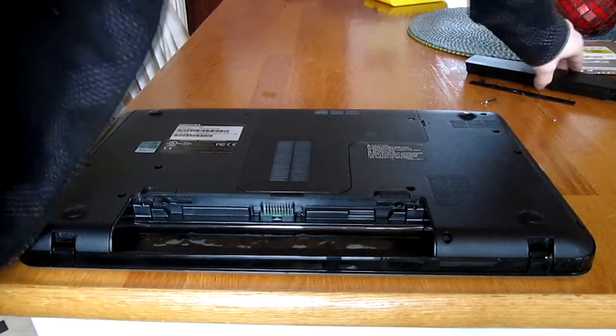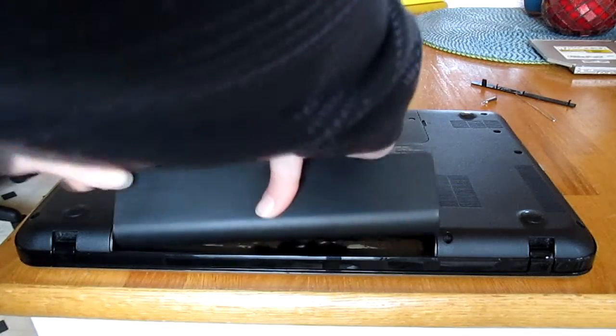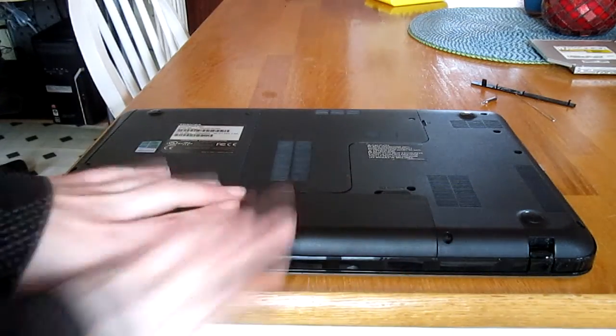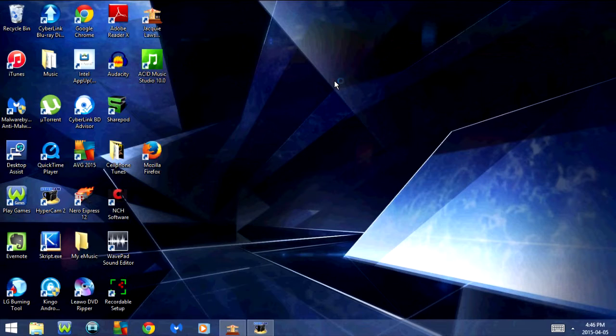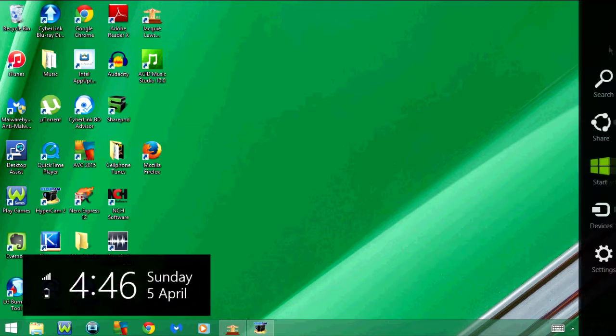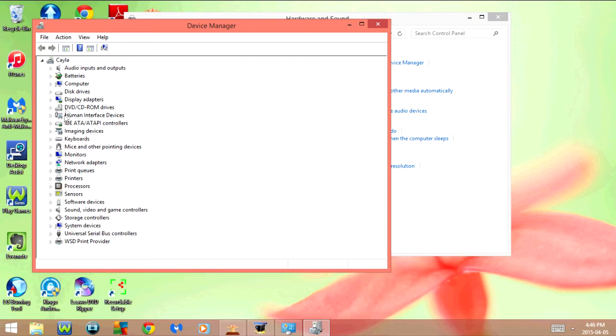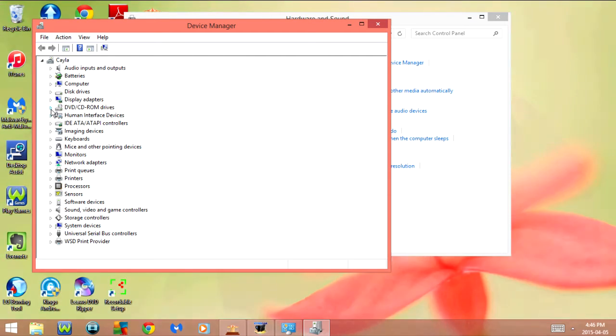Now all we have left to do is put the battery back in. I just want to show you guys that I do actually have a Blu-Ray drive in this — so once again I'm going to go into the Control Panel, Hardware and Sound, then Device Manager. Once again I'm going to go to DVD/CD-ROM drives. As you can see it now says BDMLT.